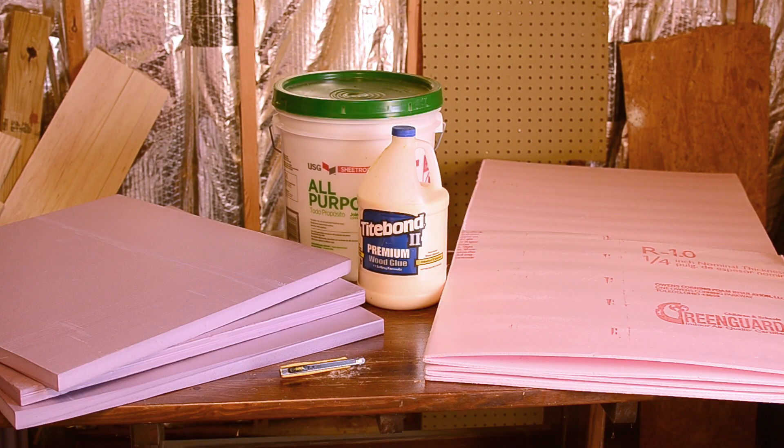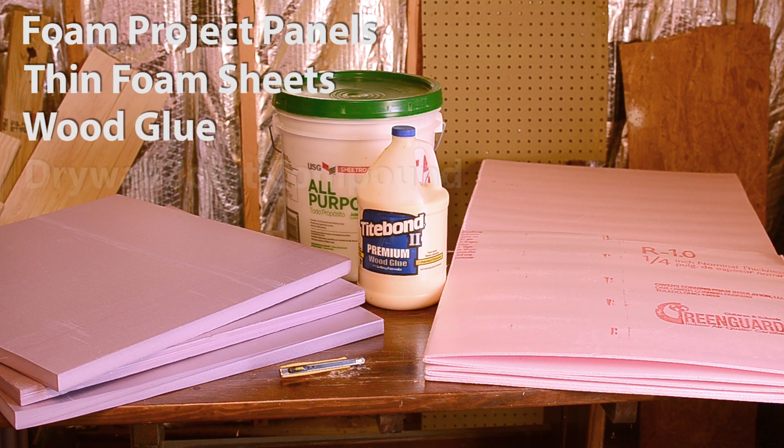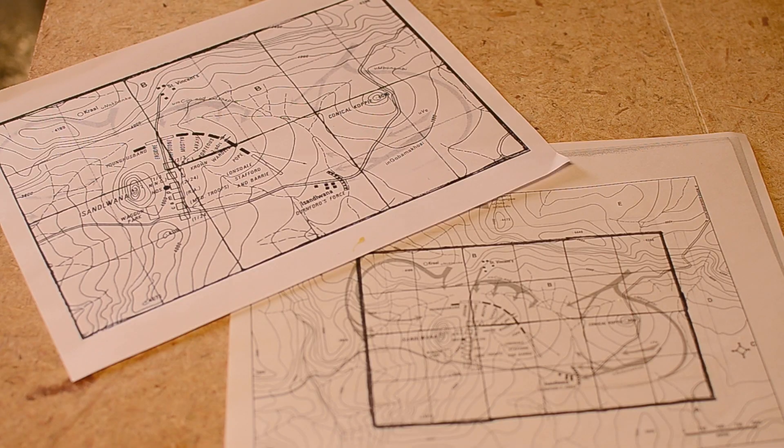For the first phase of construction I used six two-foot by two-foot pink foam project panels for the table base, additional sheets of the thinnest insulation foam I could find, wood glue, drywall joint compound, and a sharp knife. Since I wanted the map to be accurate at one inch equaling 60 yards, I also sourced a good topographical map of the battlefield.